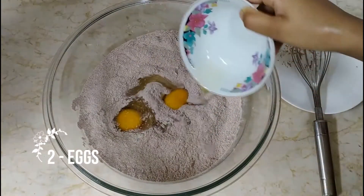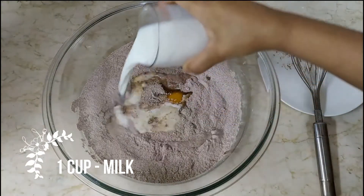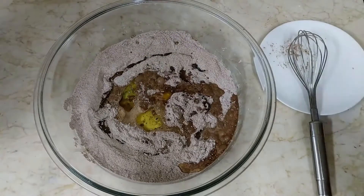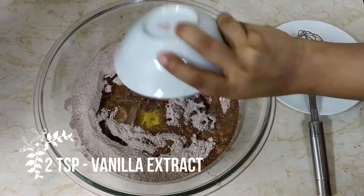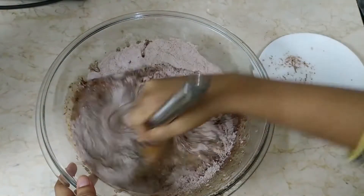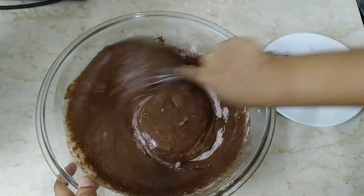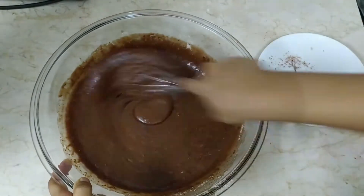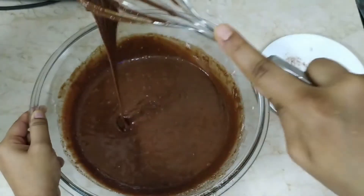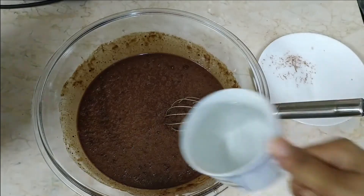Now here I am adding 2 eggs, 1 cup of milk, half cup of vegetable oil, and 2 teaspoons of vanilla extract. Now mix it nicely so that everything is dissolved. Now I will add 1 cup of boiling water slowly.